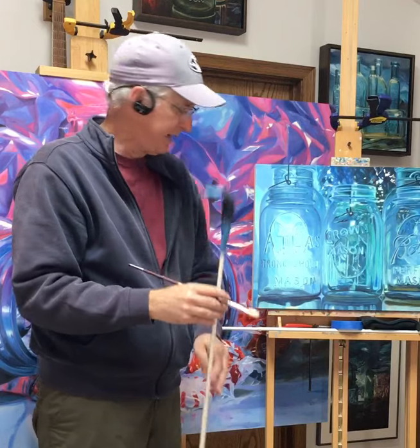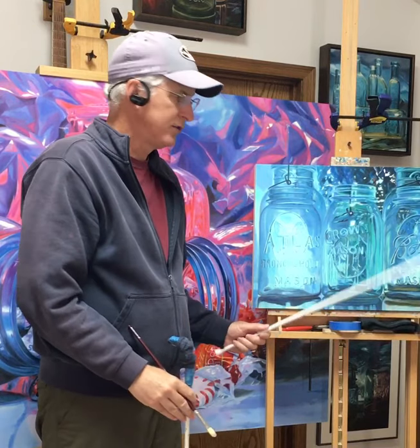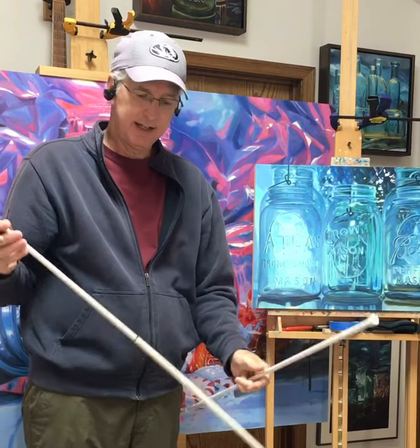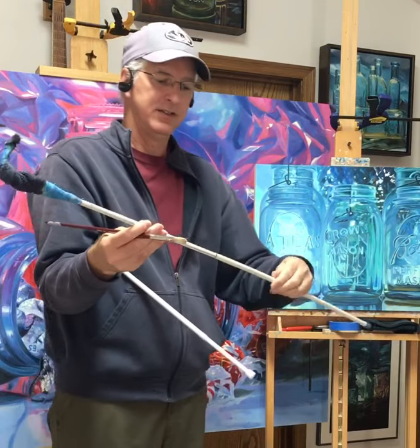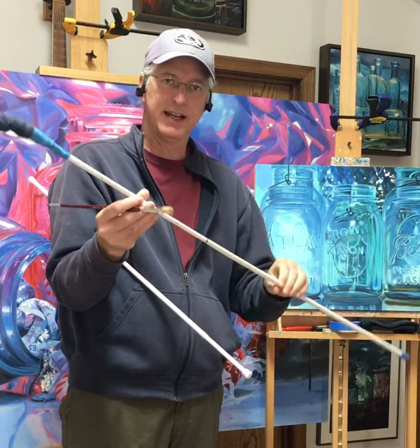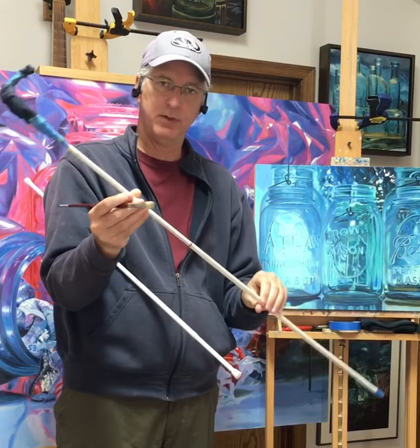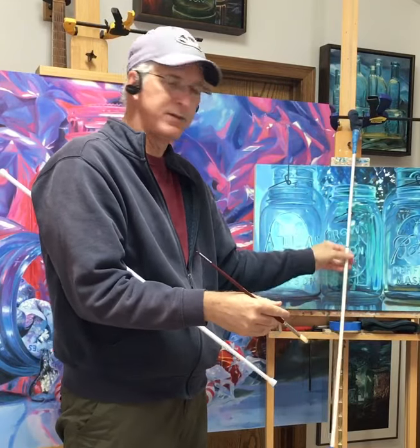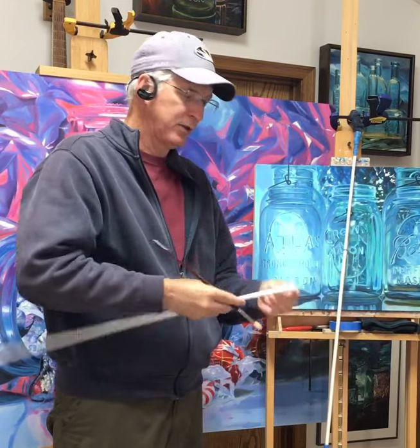I made my own — it's made from a two-dollar curtain rod. What I like about it is if I'm working on a big painting I can extend it up to five feet, and if I'm working on a small painting I can screw it down to 24 inches or whatever. So I'm going to show you how to make one.